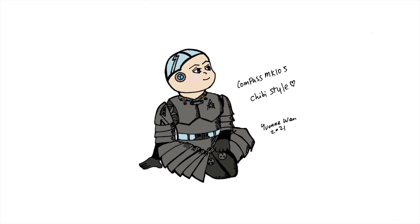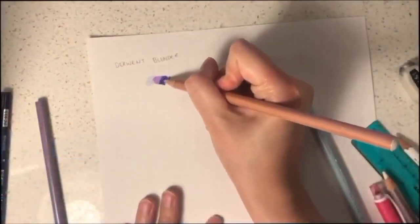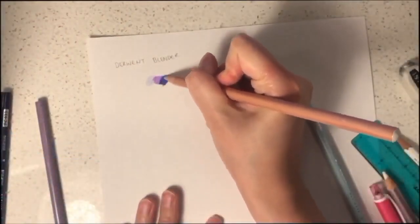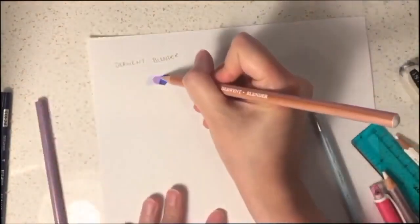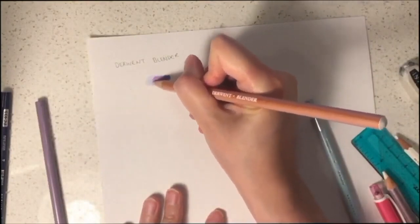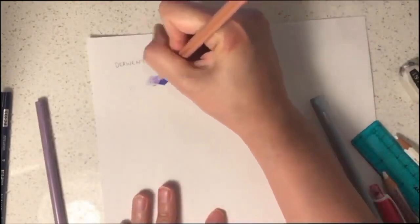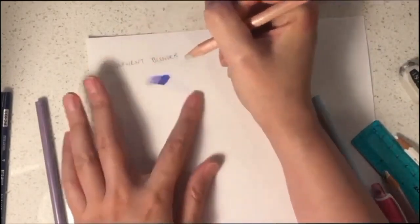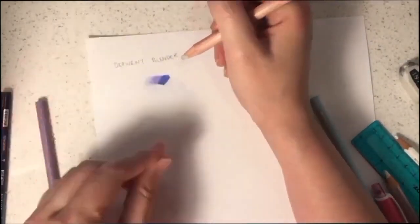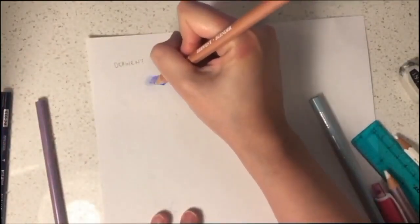We are now going to learn about coloring. I'd like to introduce you to the use of coloring blenders. If you apply the blender to your colors, the whites will start to vanish and the colors will become more smooth and solid. If you apply the blender on several colors, they will blend nicely, creating a gradation of colors and new tones. Blenders can make your art appear more smooth and realistic.